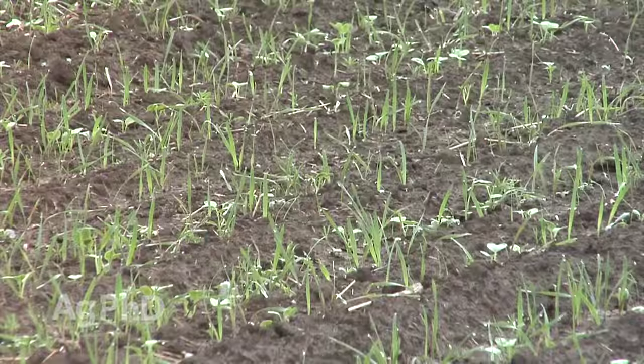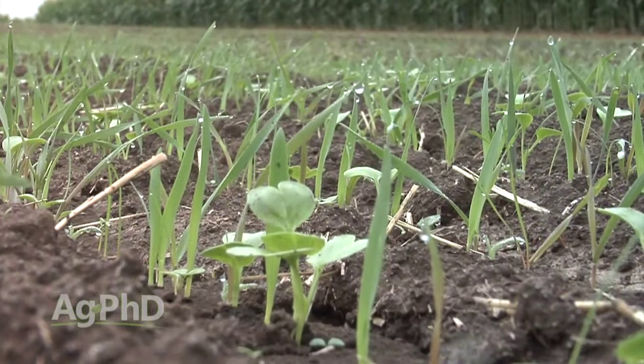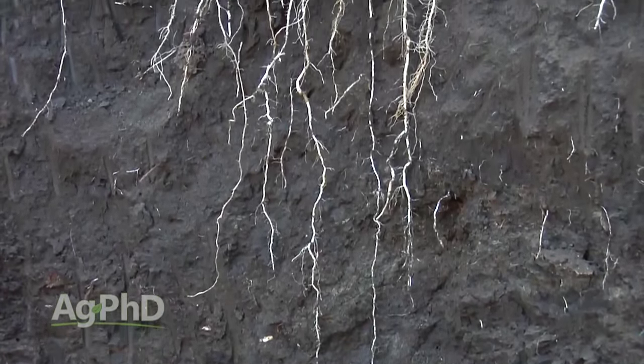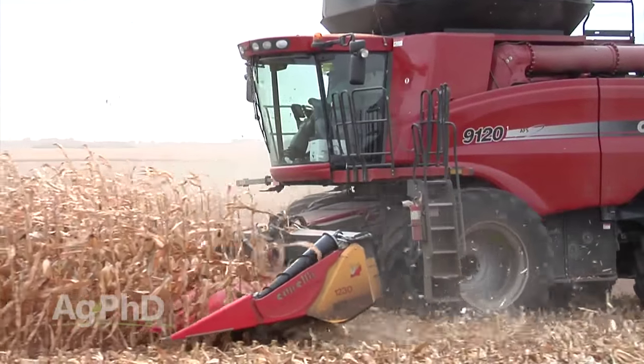The other big thing I talk to people about with cover crops is trying to build your soil organic matter. You want something growing, you want roots growing down in the ground, because while people think organic matter comes from the above-ground growth, most of it doesn't — it comes from below-ground roots decaying. When those decay, that helps build our soil's organic matter, and having good organic matter levels is really important if you want to have a great future crop.